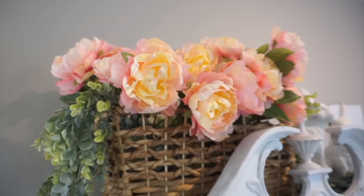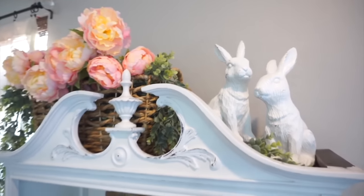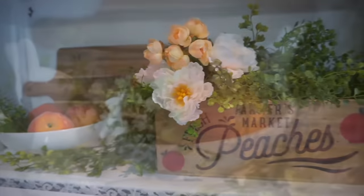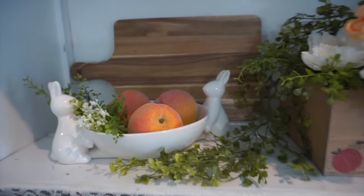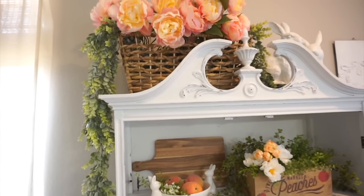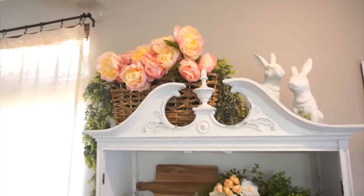Decorating this hutch this season for spring is definitely my favorite part of this video. I honestly don't think I've ever been more happy with how this hutch has turned out for any type of seasonal decor. I just think the peaches are adorable, and that basket with those beautiful florals and those bunnies up top just looks so pretty. I love how everything goes together and I am just truly in love with how it looks. Let me know down in the comments what your favorite part of today's video was — I am really curious to know what you guys think.